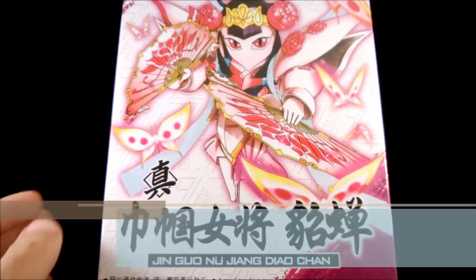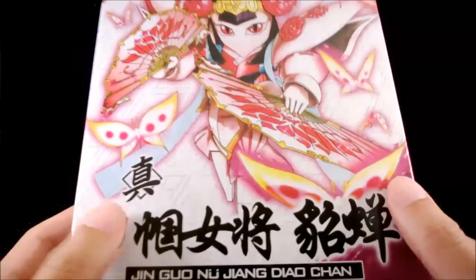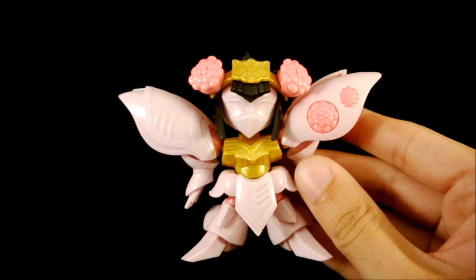Hello everyone, we are back with the SD design Thousand (or Chosen, or Diao Chan depending on translation). I already did an unboxing, so I'm not going to go into detail here. This is the kit completely assembled, but without the stickers.